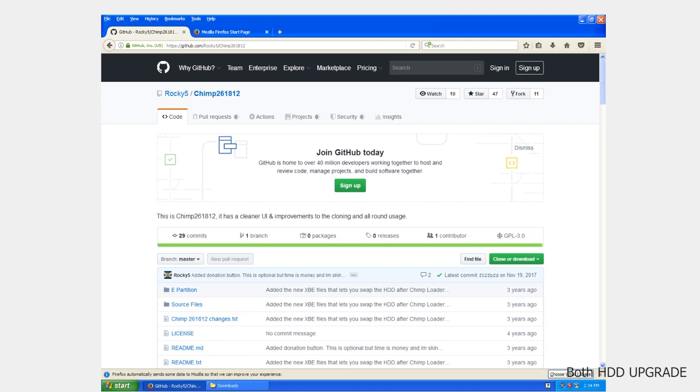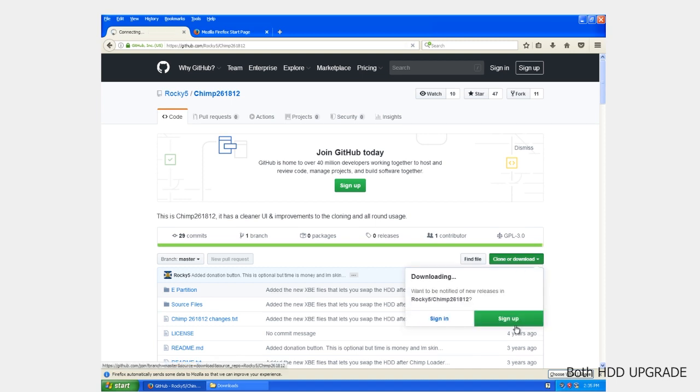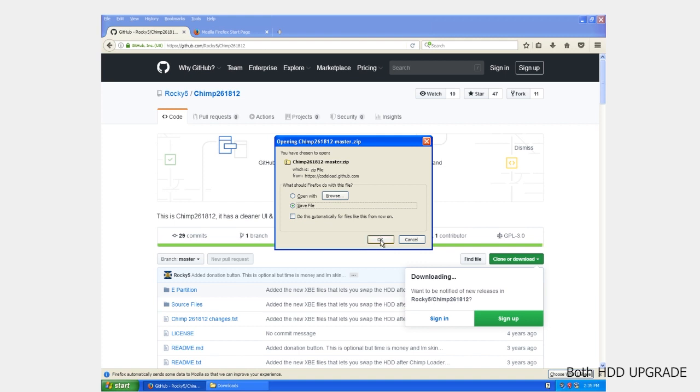On your computer — I've actually set up an XP virtual machine for future tutorials — you're going to want to go to the GitHub page and download Chimp 261812. Go down to clone or download, click the drop down and select download zip. Then save the file and extract it.